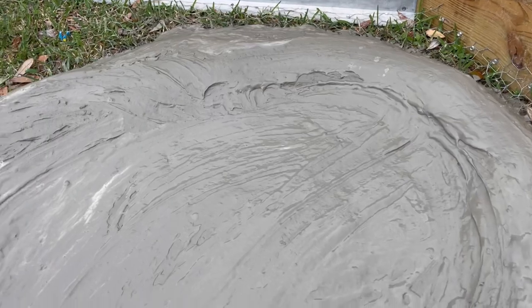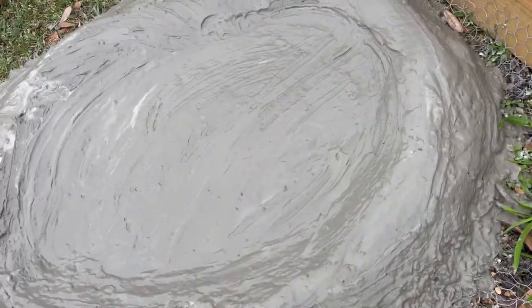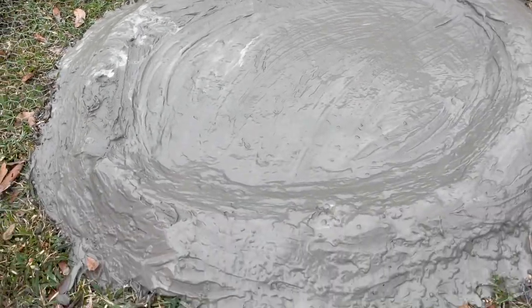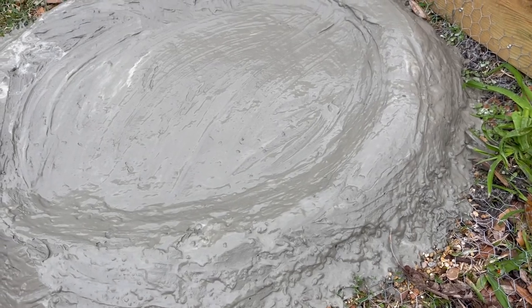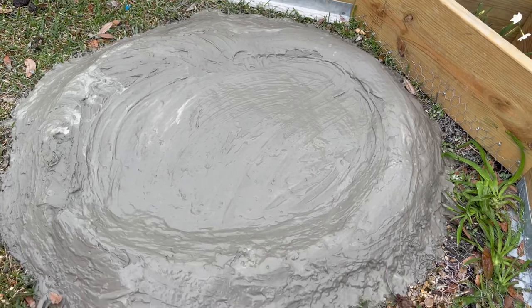I wet some more up — real, real wet — to make like a glaze over the top. It kind of worked; it's like pottery almost. We got it kind of rough a little bit so they can climb up in there real easy. We're going to let it dry and see what happens.